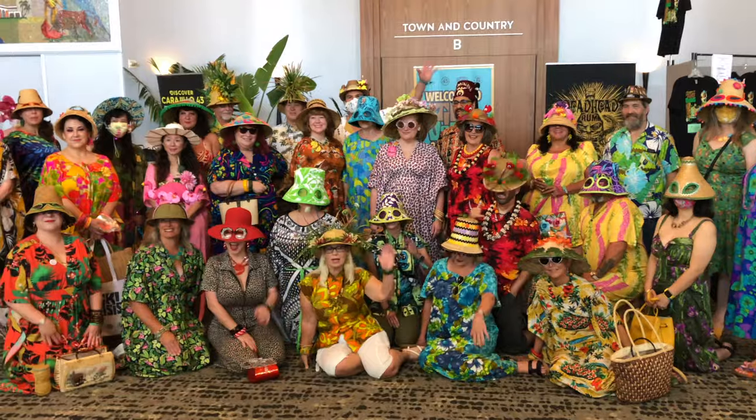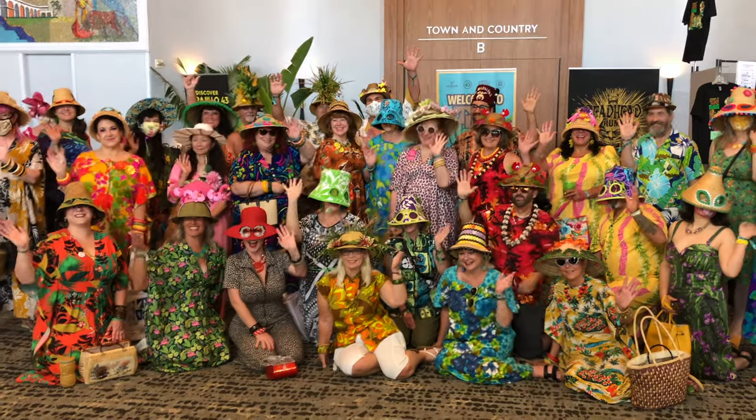Hey everyone, we're back from the Tiki Oasis Tiki Convention. It was the 20th year anniversary and we had a really good time. It was a huge color explosion, lots of fun people and fun things to look at.